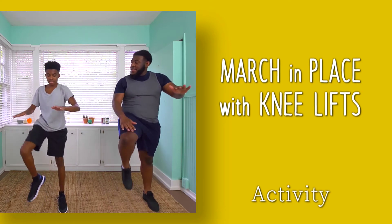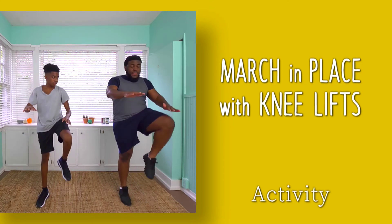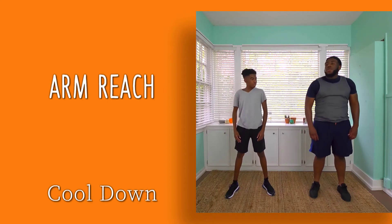Before cooling down, make sure you continually move for at least 20 minutes. You can add more if you need or want to. At the end of every workout, you need to take time to cool down to gradually slow down your heart rate. Follow the cool down with stretching.